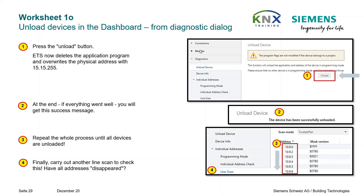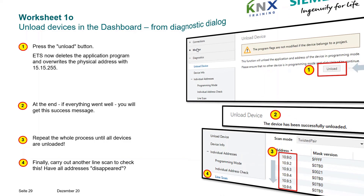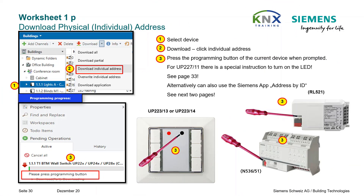Repeat the whole process until all devices are unloaded. Finally, carry out another line scan to check — have all addresses disappeared? After you have made sure that there are no more devices in the training kit that could conflict with the configured individual addresses in your project, you can now load the individual addresses. Use the classic method where possible: select the device menu item Download Individual Address and press the Programming button.